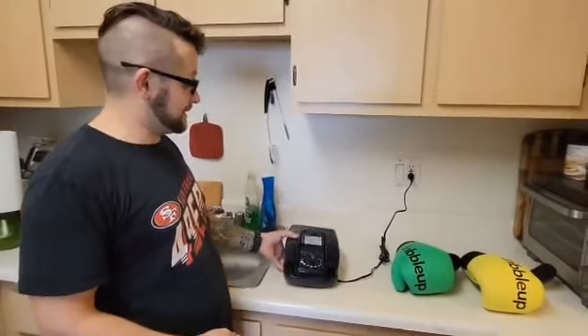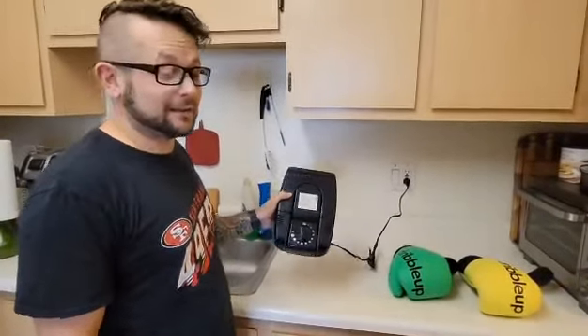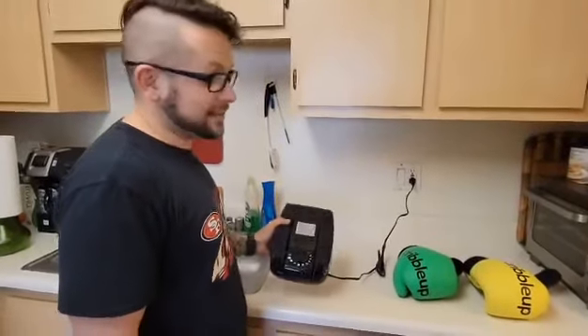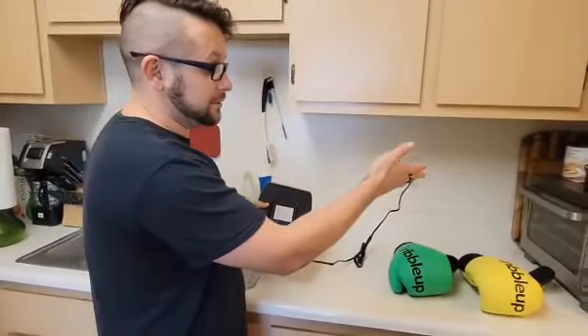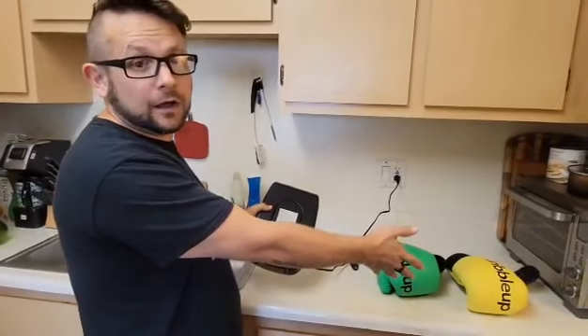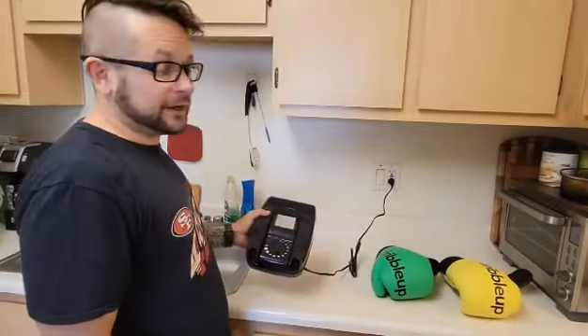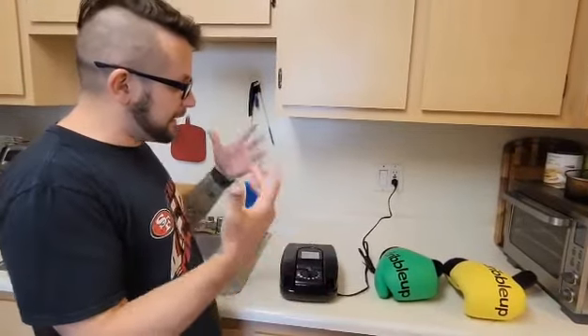Alright, so today we are here to talk about this portable boot dryer by Manuliftito, or however you say that. We got this thing because we started doing boxing for our workouts and couldn't find something to keep our hands dry.